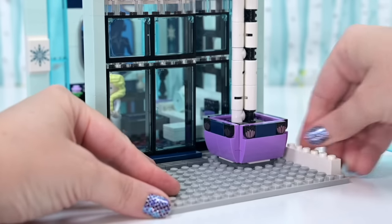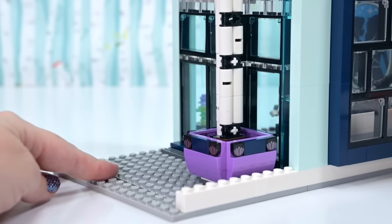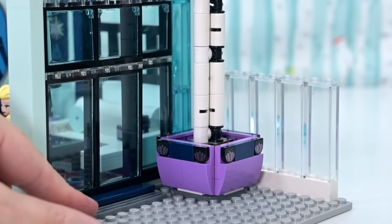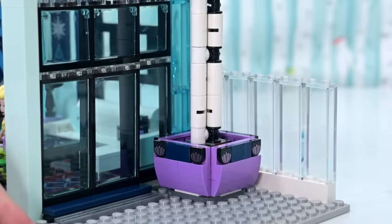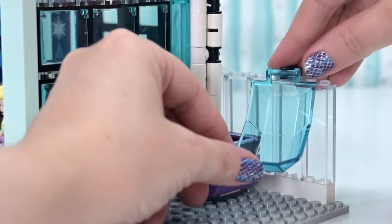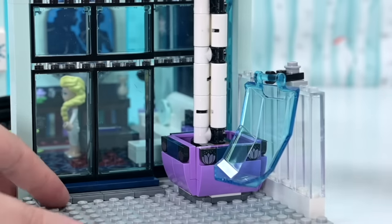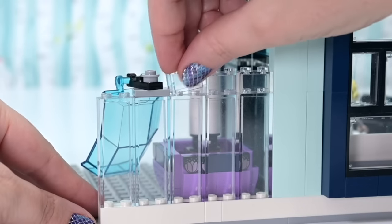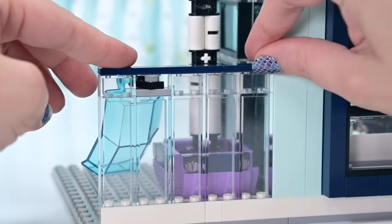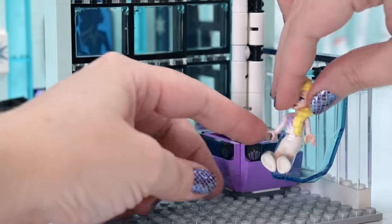We're extending the balcony out and holding it in place with white bricks. For something to hang the chair from, we're using a completely transparent clear glass back wall for the balcony. We add a jumper stud piece and use a clip to angle it, then add more bricks on the side to hold the wall in place. More transparent pieces along the top, held together with smooth tiles. That's how we've suspended our swing chair.